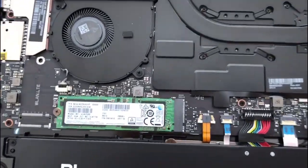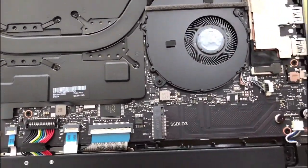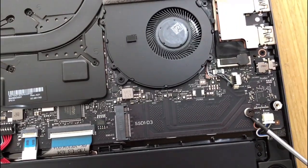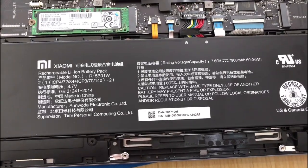Here we have our Samsung SSD card, 256GB, and here we can install the additional SSD card. I'm not installing — I'm just showing you. And this is the battery.